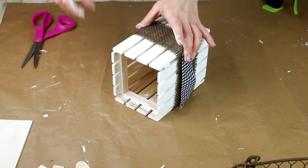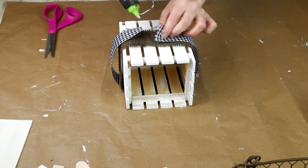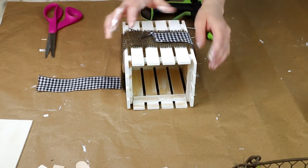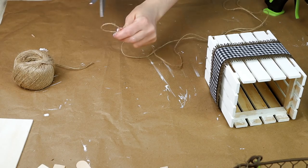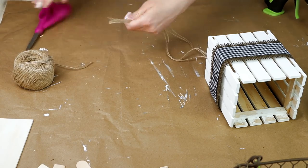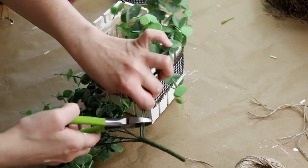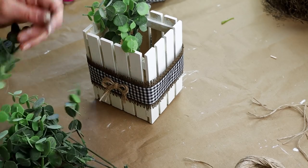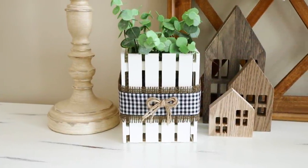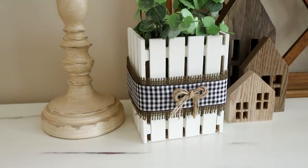Then over top of the burlap ribbon I'm attaching black and white buffalo check ribbon from Hobby Lobby — it's the perfect size to go right around the burlap so I just cut it to length and hot glued it over the burlap. To add one extra detail to the front I'm cutting four pieces of jute and creating a simple bow, then hot gluing it on the very front over the buffalo check ribbon. For the very last step I'm adding some eucalyptus stems from Walmart. Here is my flower box all finished — this one definitely screams farmhouse, and what I really love about it is you can switch up the flowers for whatever season it is.